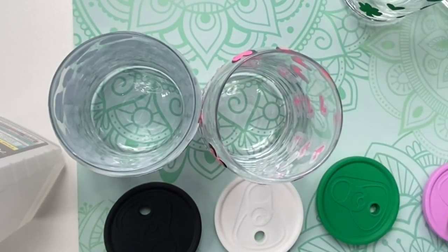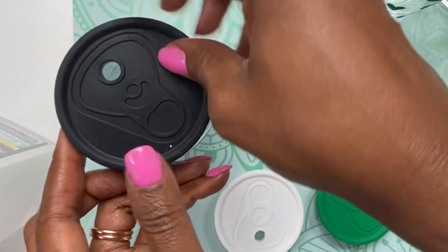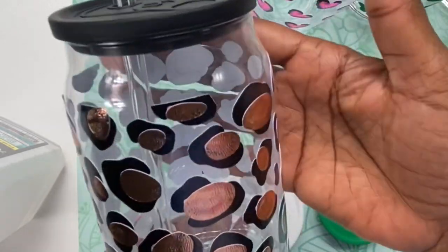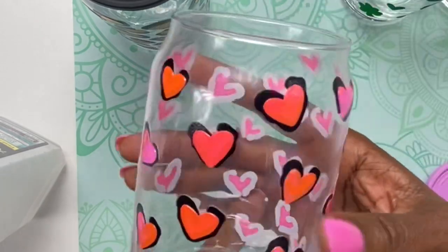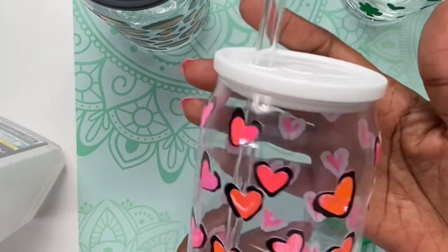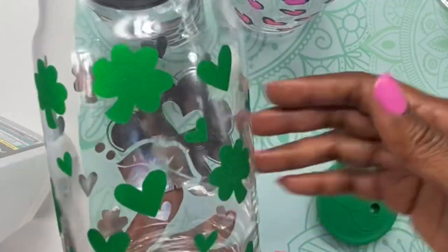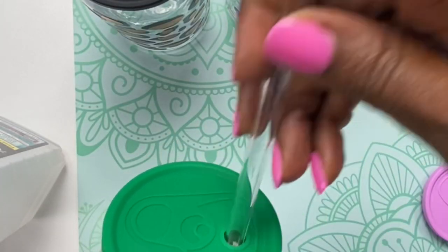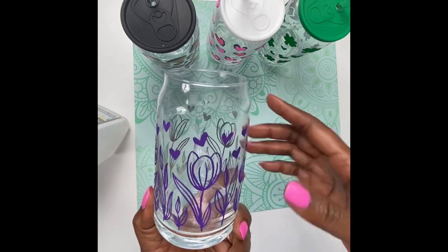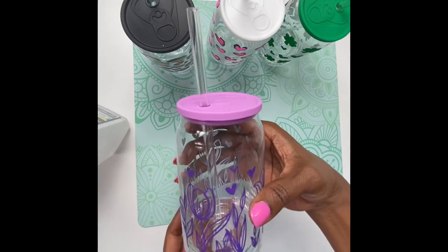So these are the finished products and I love them. This is the cheetah print and I decided to use a black lid with a tilted straw. This one is the 2D hearts, and I decided to use a white lid with a straight straw. This one is the shamrock with the lips, and I decided to use a green lid with a tilted straw. And the last one, which I did not do on camera, is the purple tulips — I decided to use a purple lid with a straight straw.